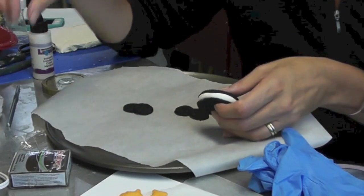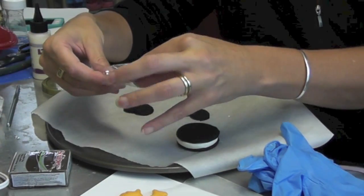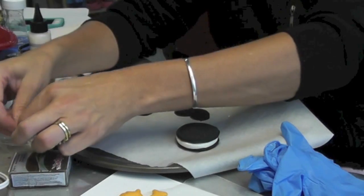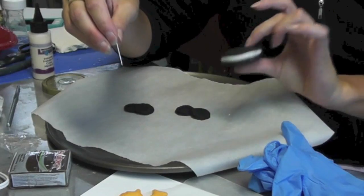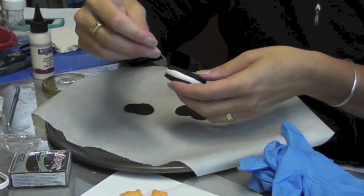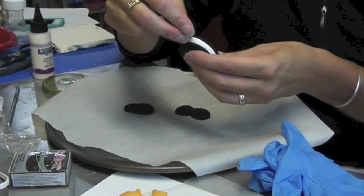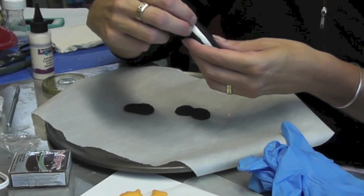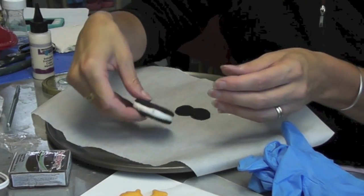And there's our Oreo cookie. Now what I'm going to do — I have these little silver eye pins — I'm going to pick a side that I like and stick it into the top of the Oreo cookie, and I'm going to bake it right in there.